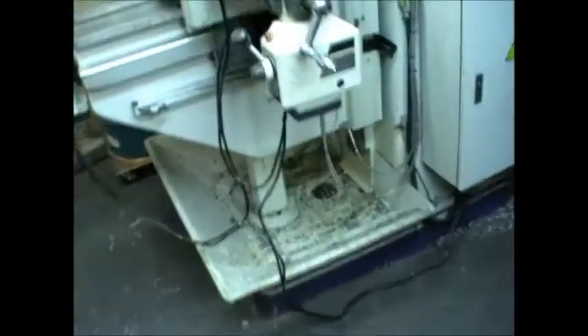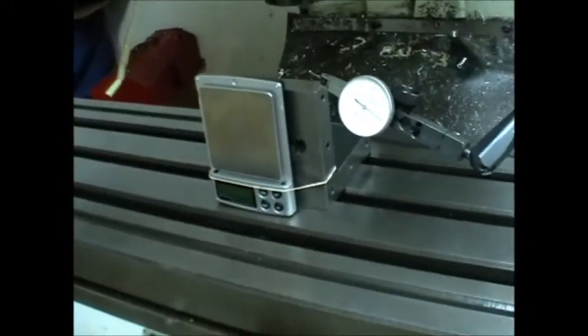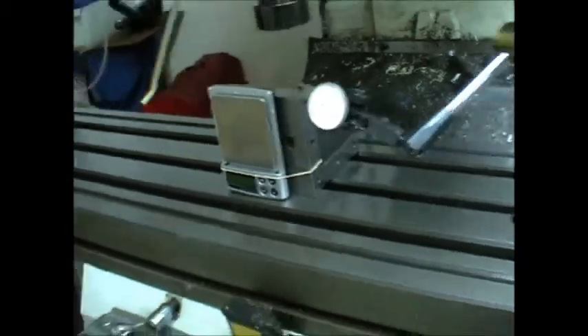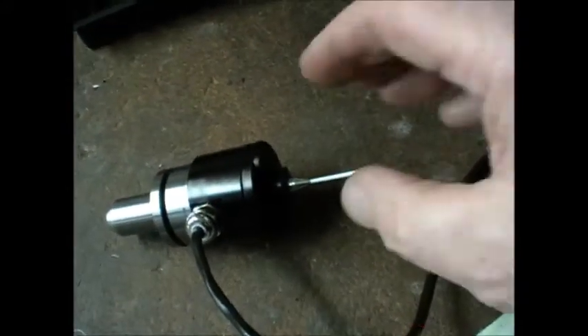I've done a series of tests. If you look at the videos you'll see this particular setup with digital scales and a dial indicator. I was able to measure the flex of that probe, and it has a flex of between 2,000 and 4,000 ten-thousandths of an inch between the two different directions.